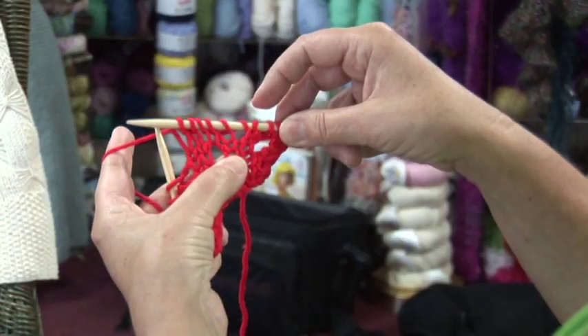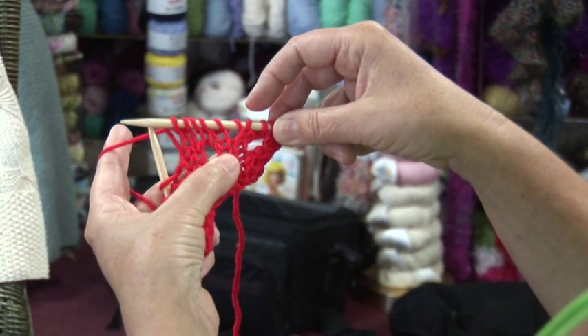Why do you do a yarn over? A yarn over is an increase, or when paired with a knit two together or a decrease, it makes a hole — like a lace or a decorative space, or even a small little buttonhole.